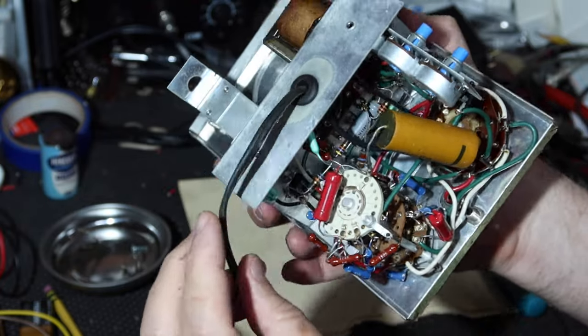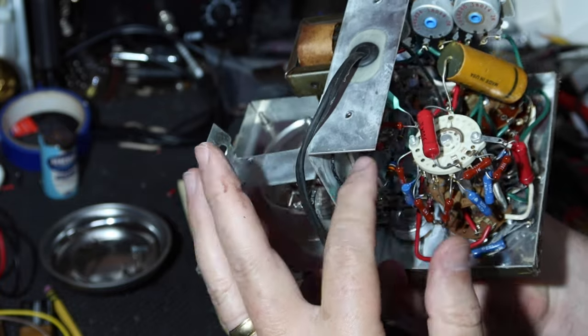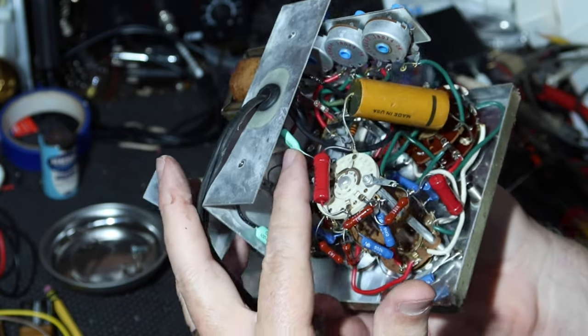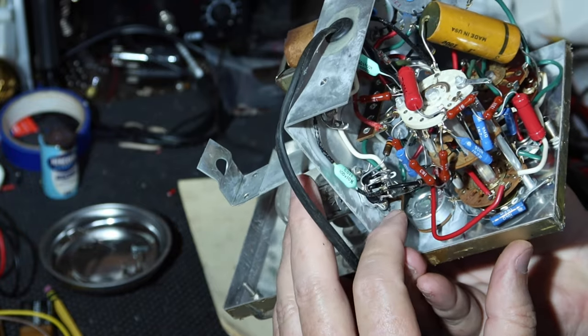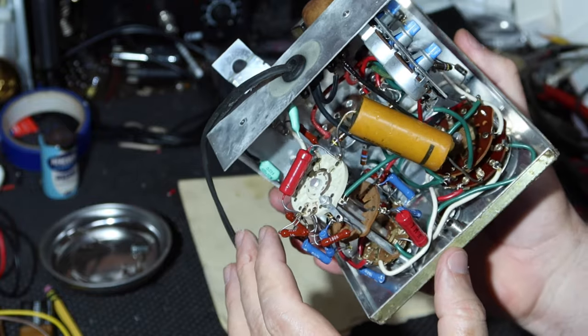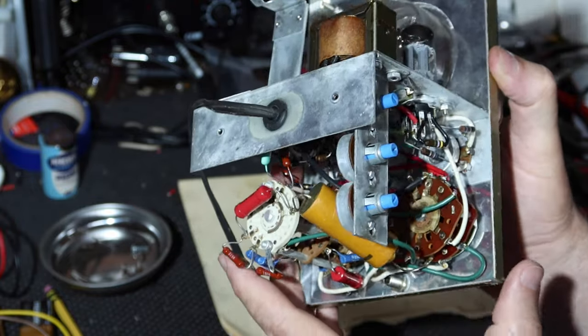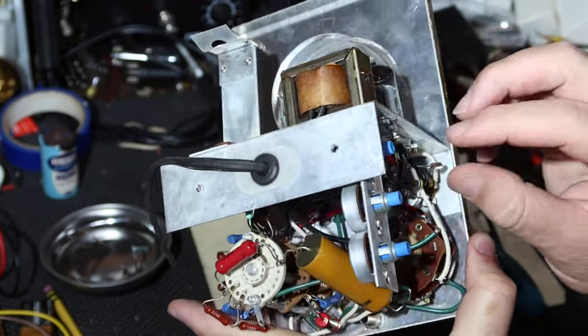Any other caps? There are some but they're not really anything to worry about — these kinds here are probably okay. I'm going to spend some time looking this over. I have to look over my shoulder the whole time, but I'll take a look to see if I see anything obviously wrong, and when I'm done I'll let you know what I found. It looks extremely clean and all the knobs work.